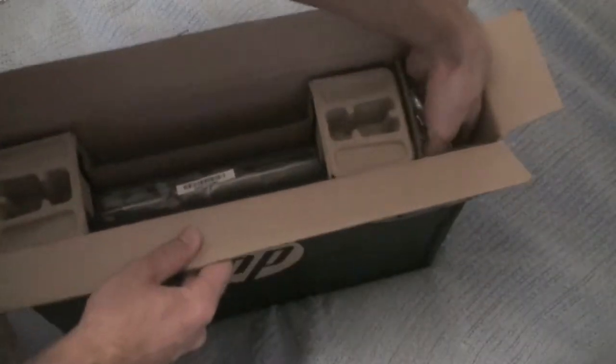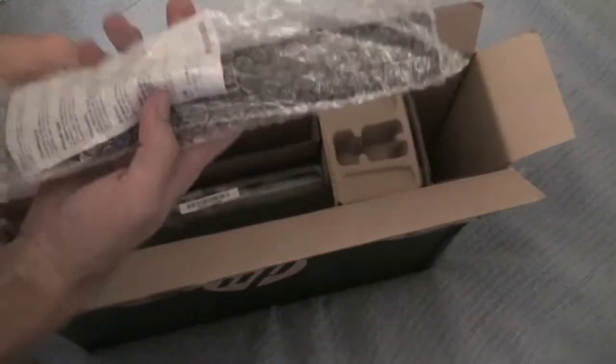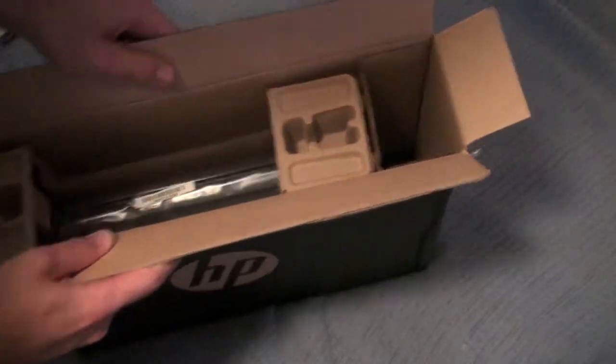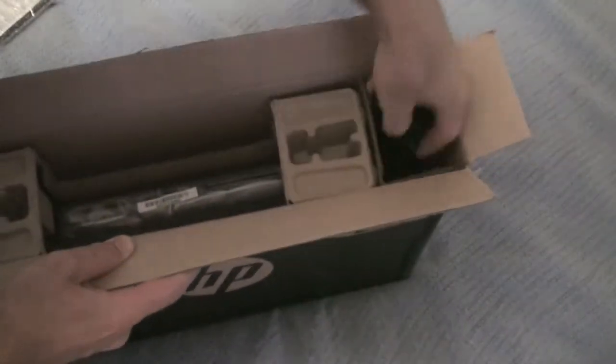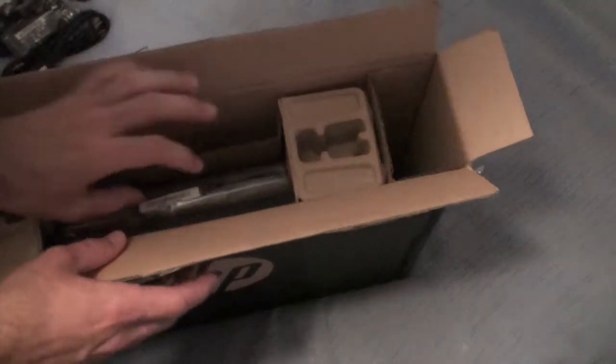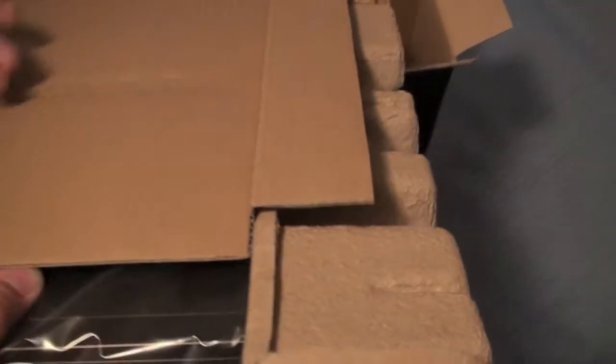And then of course over here on the side we have, I would assume — oh, it's the battery. Battery would be helpful. So we have our battery there on the side, and we also have a power block and our power cord right here on the side. And then of course right here, if I just slide it out, we have the actual computer itself.